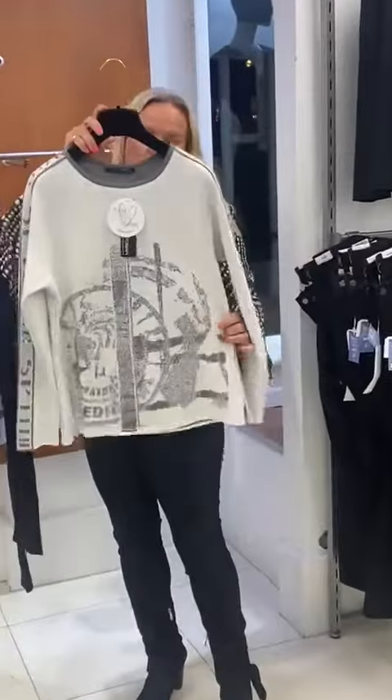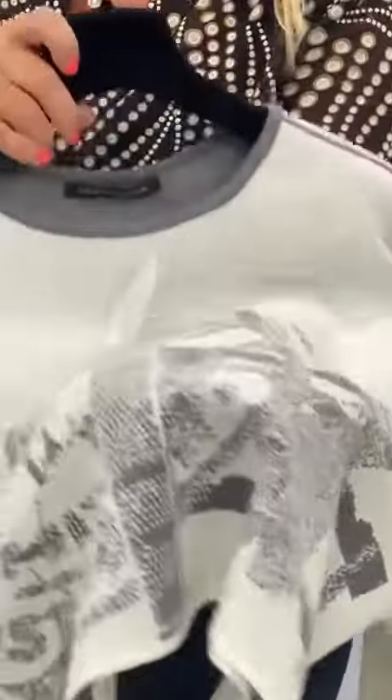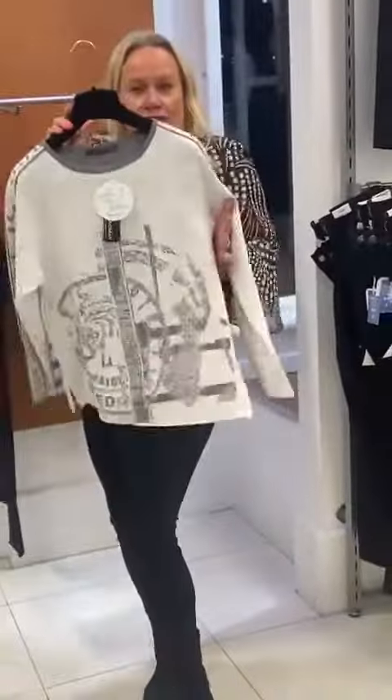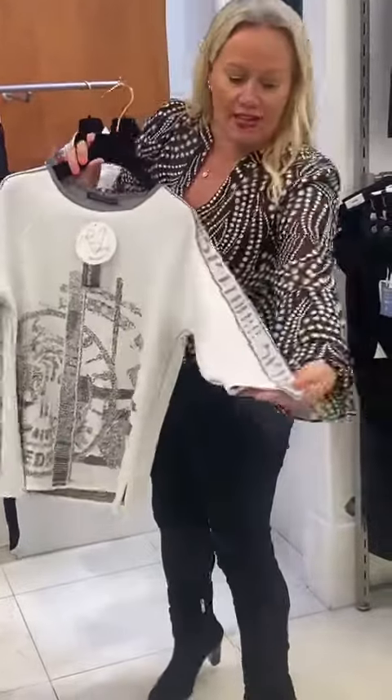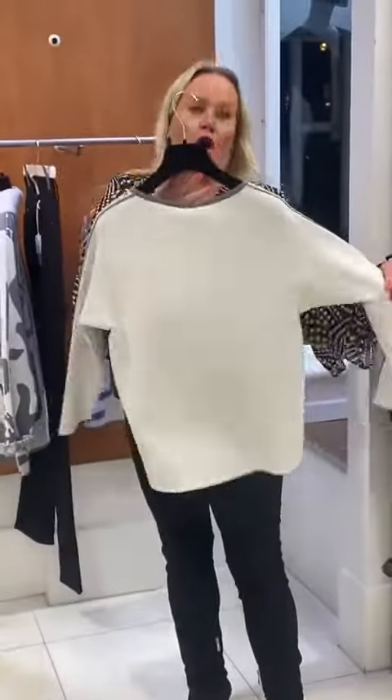Then you have this lovely one, which has got the fabulous detail at the front — it's like a sea pearl all over it. So you've got a little bit of very subtle sparkle with the detailing down the sleeve on the grey and the white.